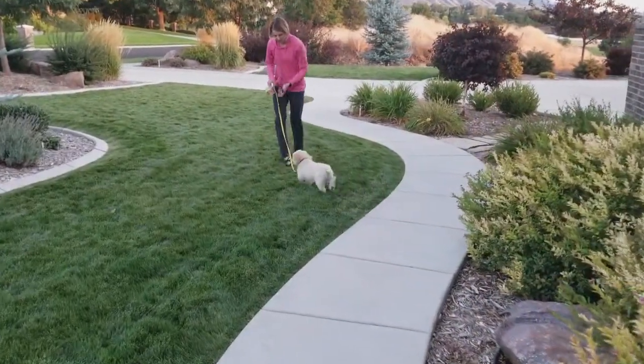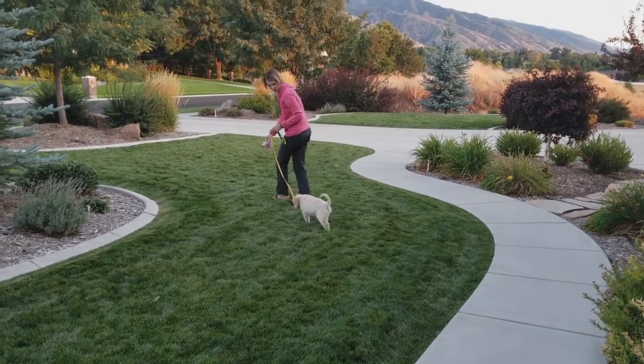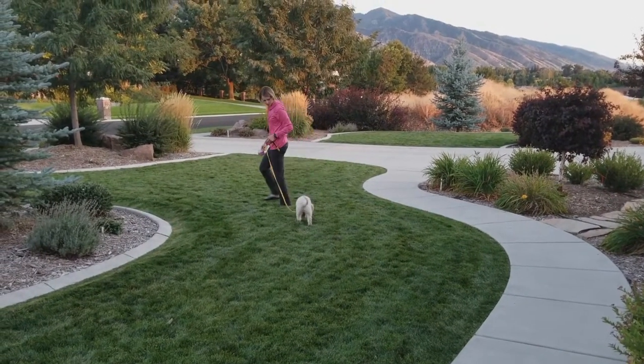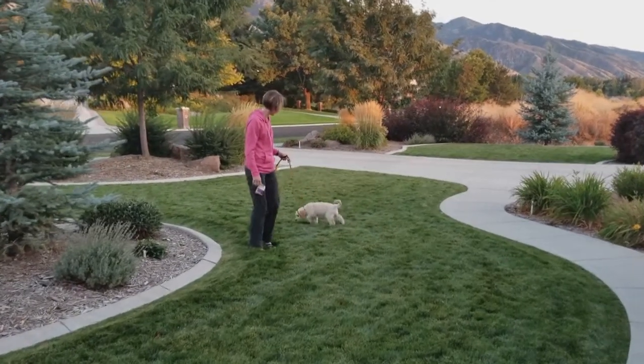Then you take him into the grass and tell him the 'hurry' or 'go potty' command — whatever your command is. I get his attention on the grass. You can tell he's focused when he sticks his little nose down and starts sniffing around, and that's what we want — that means he's going to go soon.